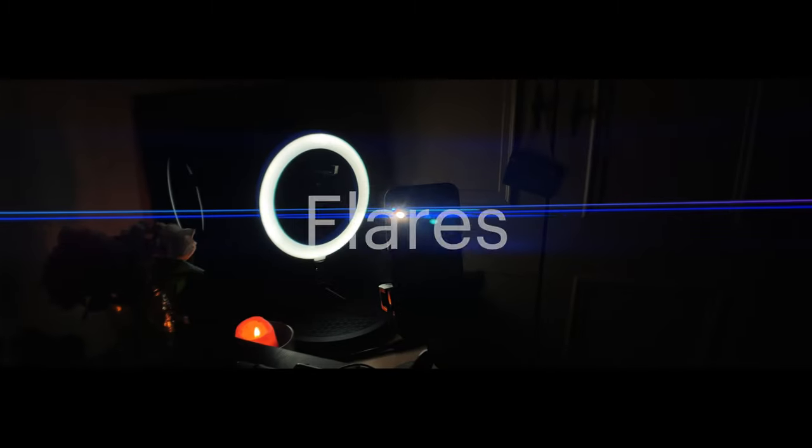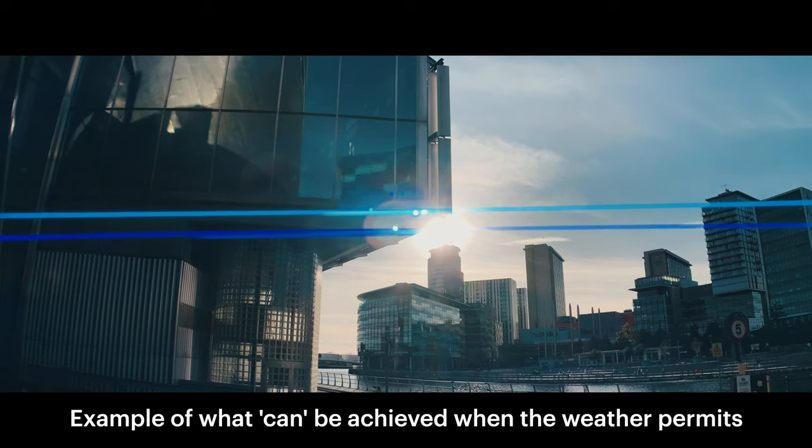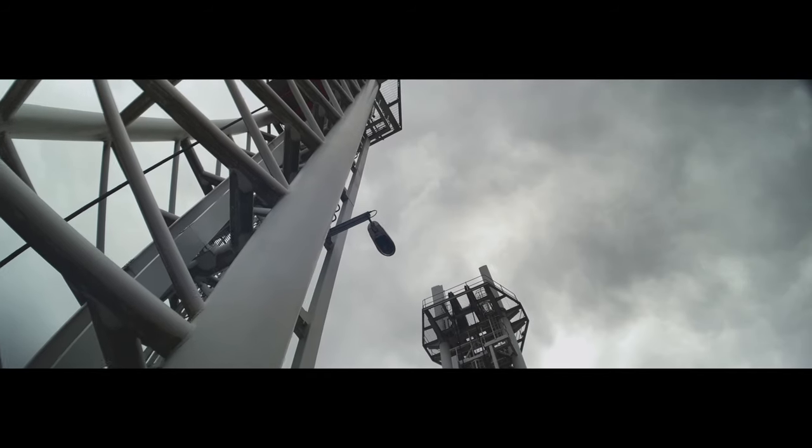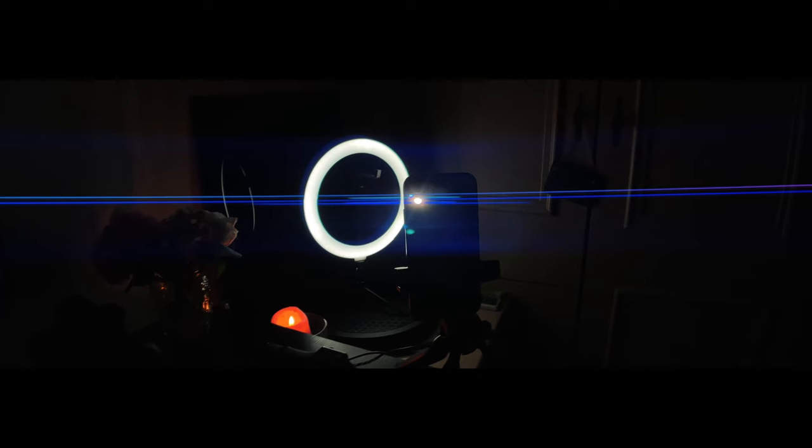Like the long blue flares anamorphic lenses are famous for. I don't have many great examples because you need to shoot into a harsh light source like the sun, or around one at least. And all this week, the weather has been like this — so these are the best examples I can do.